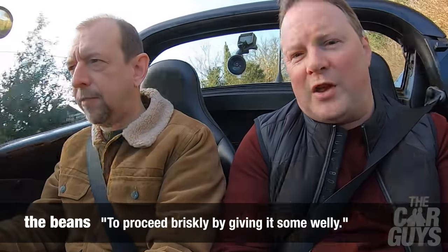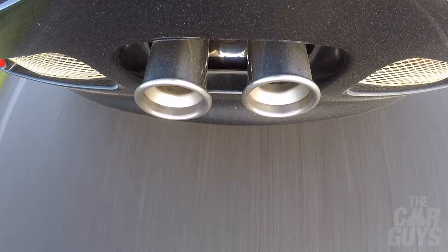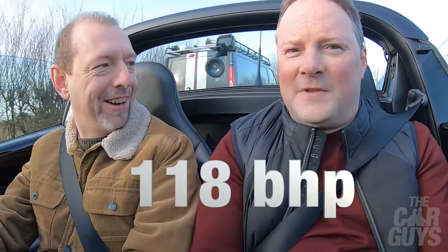Okay, it's beaning time - you ready? Here we go viewers. That's a pretty good shove considering this car only has 118 horsepower. Today that doesn't even power an air conditioning unit - if you've got a supercharged Mustang, that's what it takes just to turn the supercharger.